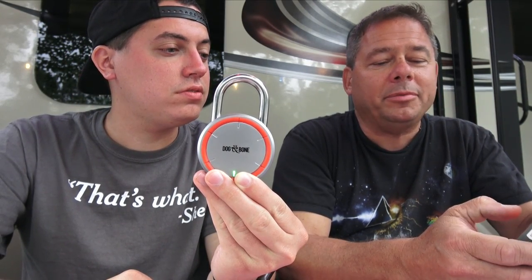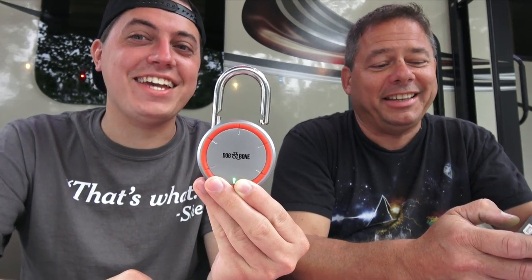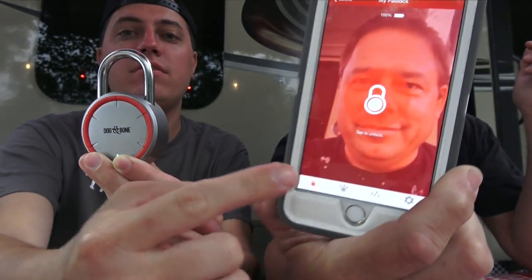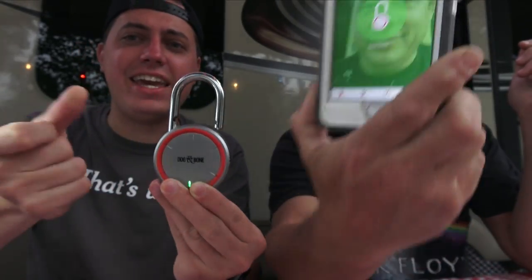So now we're going to open it. Searching... Tap to unlock. Ready? Three, two, one. So cool. It's freaky. It's really cool. It even comes with this picture of this really handsome guy on there. Ready? Three, two, one. And it's instant — it is instant.